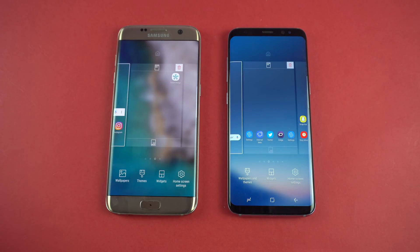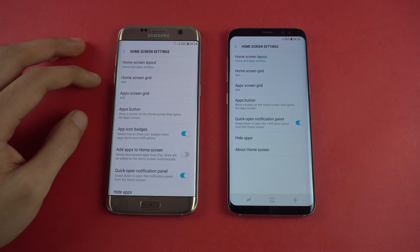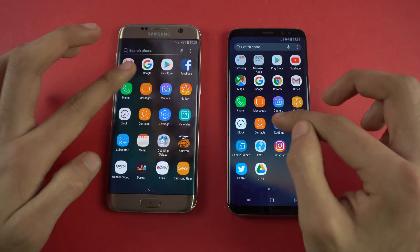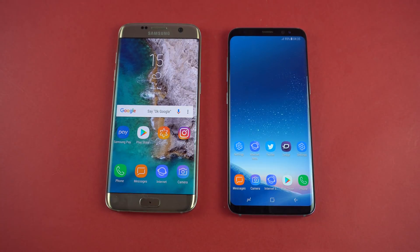Holding on to the home screen, we have the same options — wallpaper, themes, widgets, and home screen settings. Everything that we have with the Galaxy S8, like the ability to hide applications and change the home screen grid, everything is here with the S7 Edge. And it's also extremely fast. I've been really impressed with the performance. I will be doing an extensive speed test in my next video against the S8, so be sure to stay tuned for that.